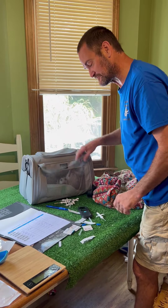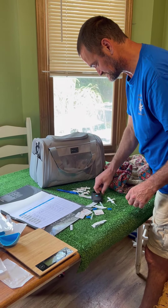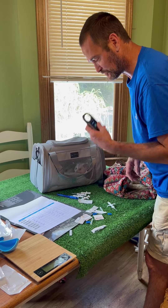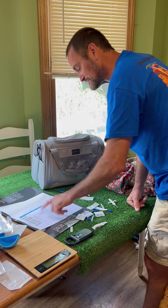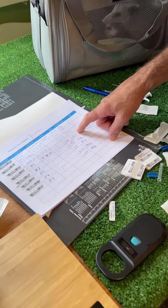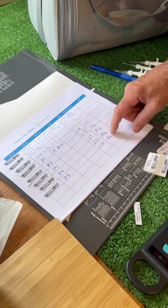All right, we've got everybody tagged. We've got all the information logged in. Of course, you can see our tags. Everybody has been verified with the reader and we're good to go. And what this does is if any of these come back, it will help us identify which one it was. We've got the weight, we've got the girls and boys — there was one girl, four boys.